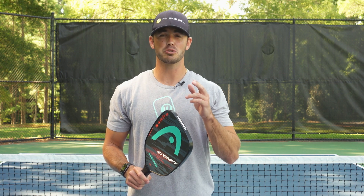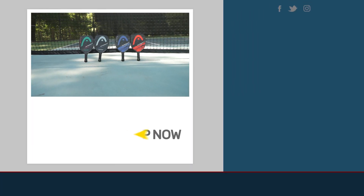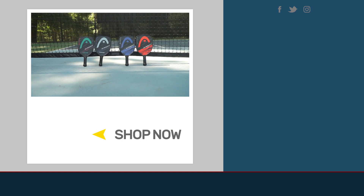That wraps up the review of the HEAD Gravity and Gravity Light. If you want to see all the specs, technologies, or any more information, click the link below or visit us at totalpickleball.com.